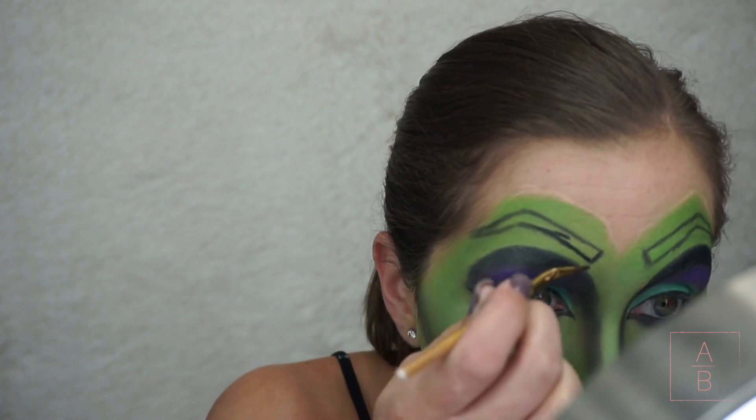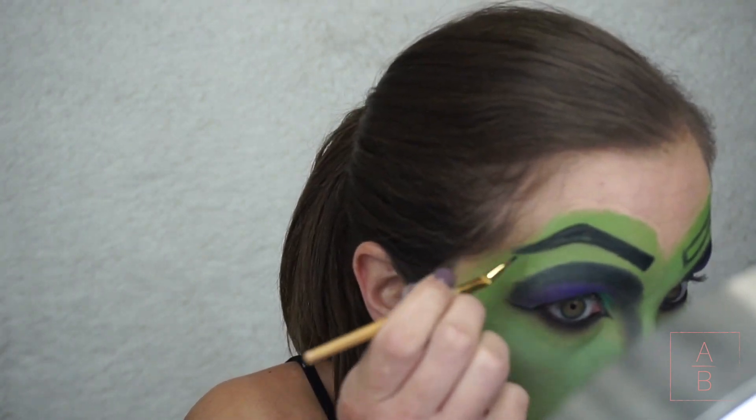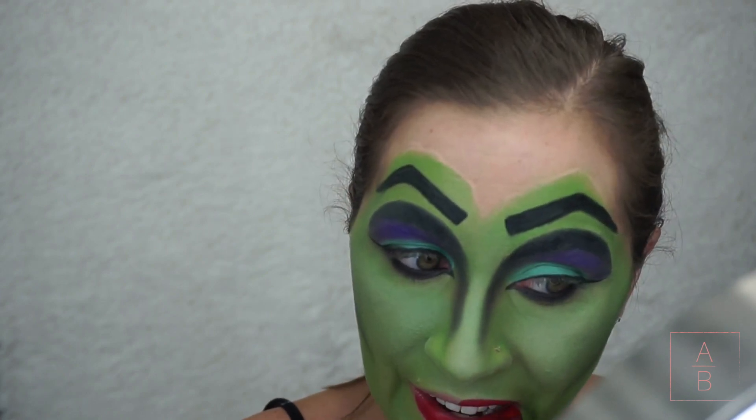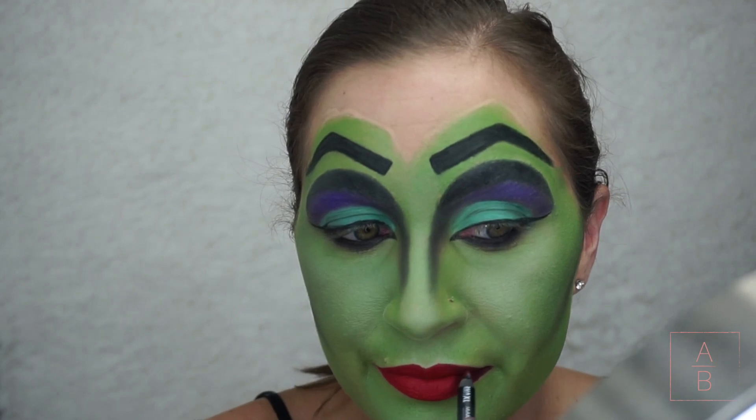Next I'm taking a small eyeliner brush and filling in my brows with some black paint. Now I'm applying a red lipstick and then taking a black eyeliner to shade in the outer corners of my mouth.